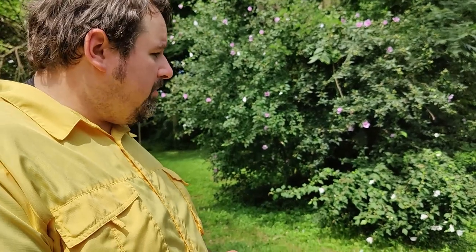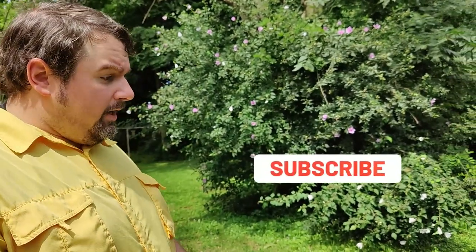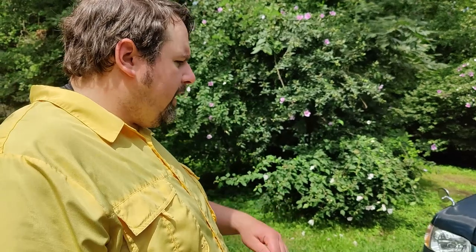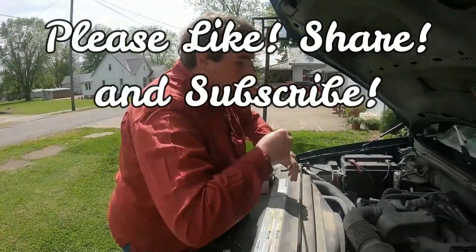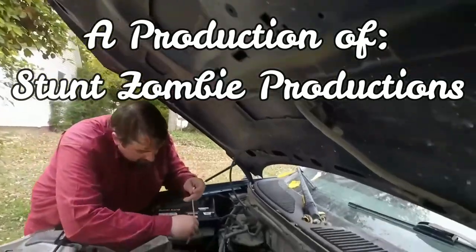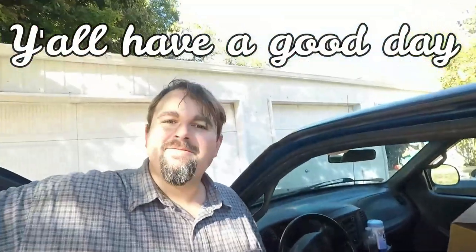That about wraps this up — there's not much more I can do. The only other thing I'm going to do is take it to the car wash, spend $5.25, and get it a little cleaner since the pressure washer died. Once I get some soap and more water through that radiator it may do better, because it was doing better. Either way it is doing a little better. Until next time — have a good one.